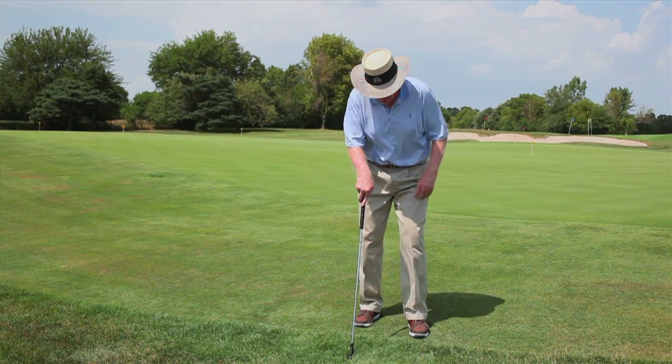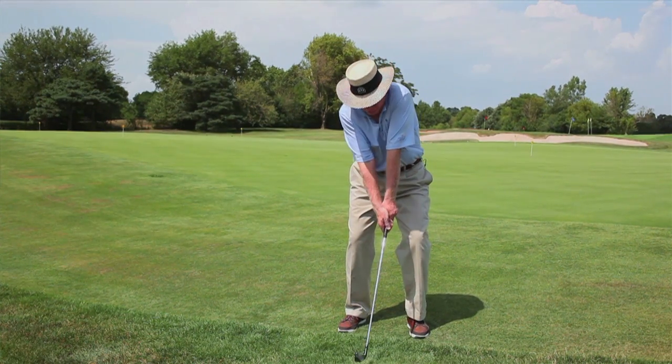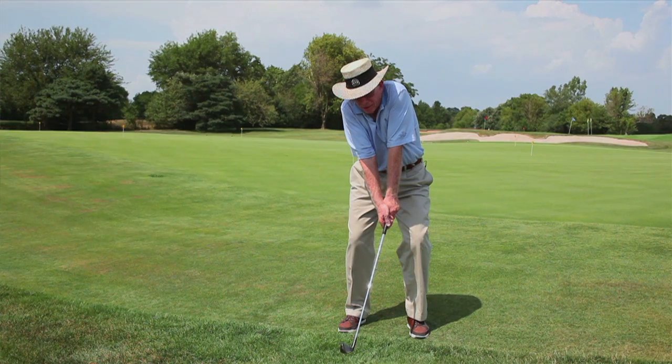Most of you out there are way too tight when you're swinging a golf club. What I see on the practice tee in my academies day in and day out is golfers will constantly get over the ball, test all their mechanics, and get so tight with their hands that they look like they're tied in a knot.